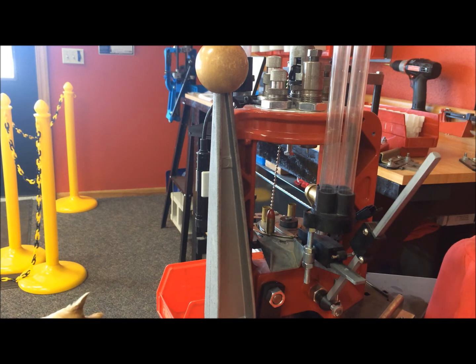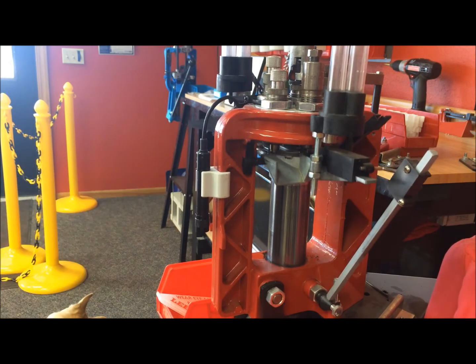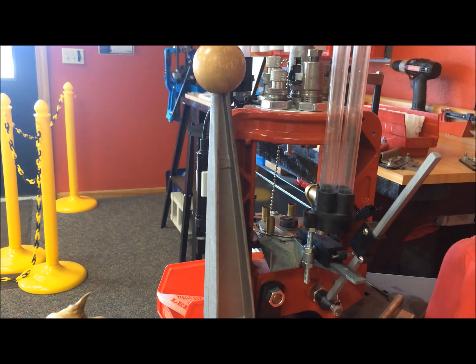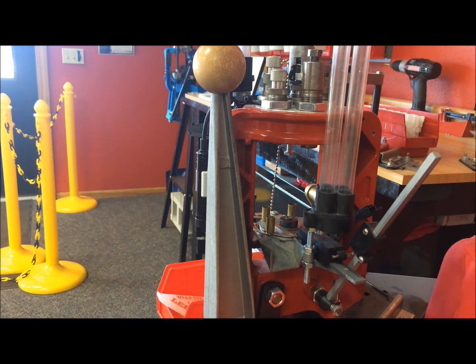Now we're on to the last die — the last stage. You bring the lever up, it crimps the round, and then it kicks it out at the end. That produces what would be a fully loaded round. Since this is just a demo I wasn't feeding primers and powder, but that is the operation of the Loadmaster, and yours can run just this smoothly — we'll help you do that when we start going over the specific operations of this press.